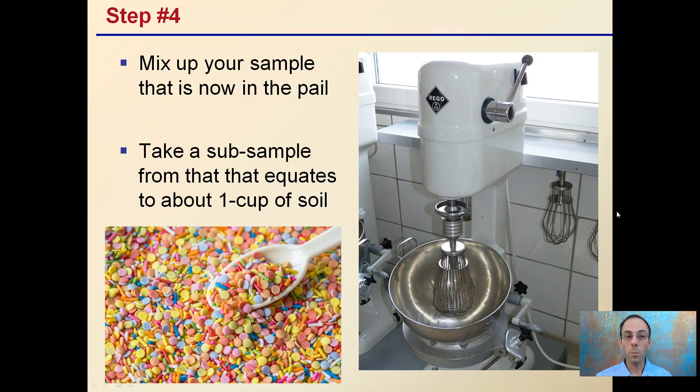After you have all those cores, mix up the sample in the pail, then take a subsample of about a cup of soil. You don't want to send too small an amount — that full cup will allow the lab to perform the tests they need in an accurate manner.